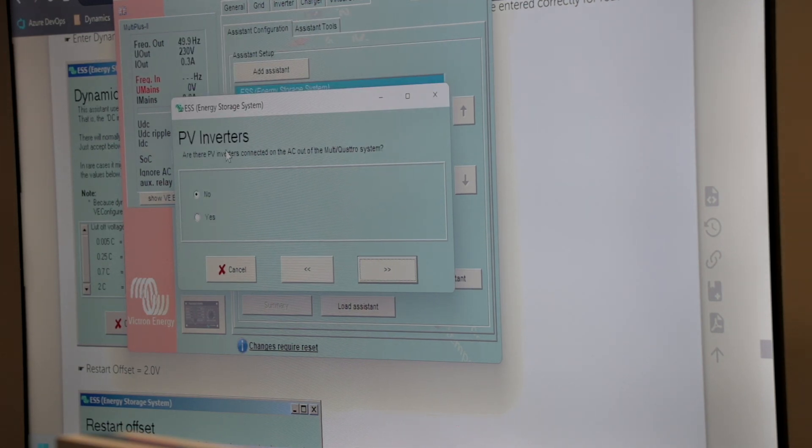Here we have to select whether there are any PV inverters connected to the AC output on the multi-plus system. If we had a single phase PV inverter connected onto L3 of the system, we would have to indicate yes here. The master has to be told that there is a PV inverter on the system even if there is no PV inverter on the master itself. In this case we are going to simulate a three-phase PV inverter, so we will say yes on the master inverter.